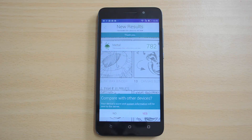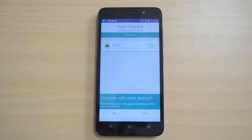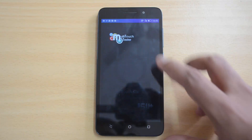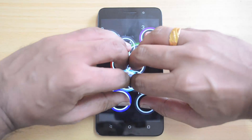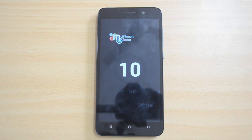Finally, we'll do the multi-touch test to identify the number of multi-touch points supported on this device. We'll open the multi-touch app, place 10 fingers, and see how many points it supports. This device supports 10-point multi-touch, just like the Xiaomi Redmi Note, while the Yu Yureka has only 5-point multi-touch.